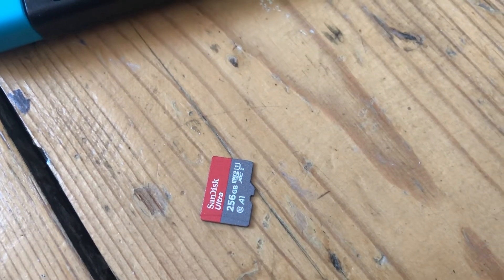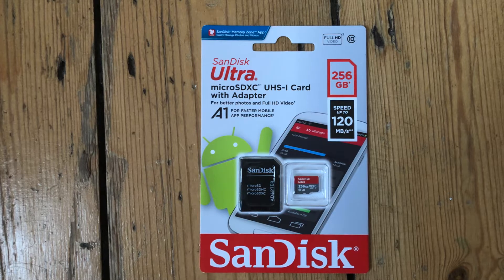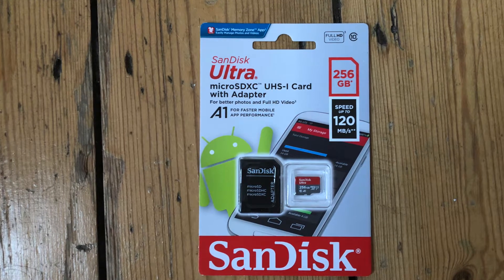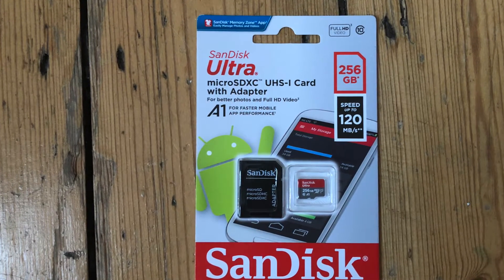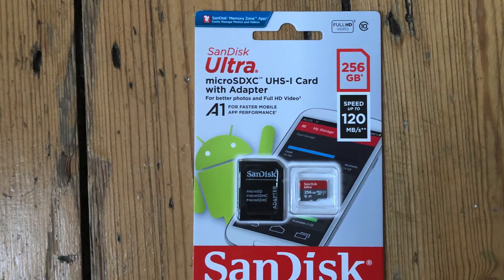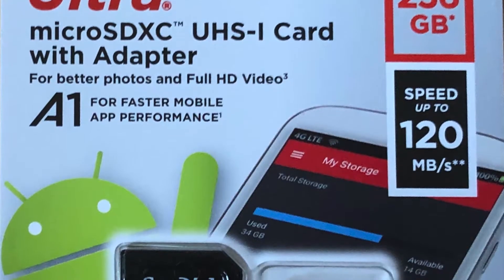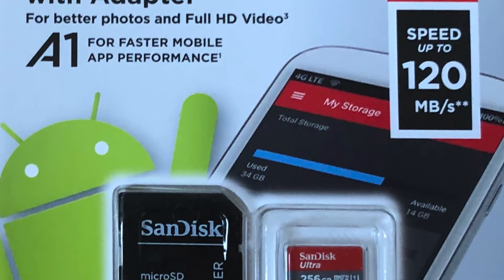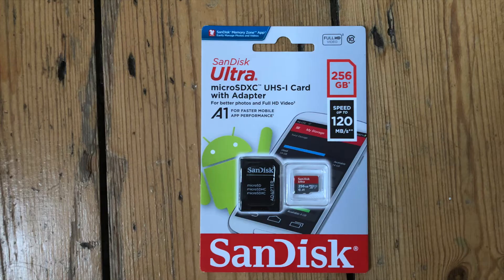Today we're going to insert a micro SD card into a Nintendo Switch. I've gone for the SanDisk 256GB micro SD card. When you're buying a card, I would recommend sticking to one of the brand names like SanDisk or Samsung — they're going to be quality products and decent value for money.